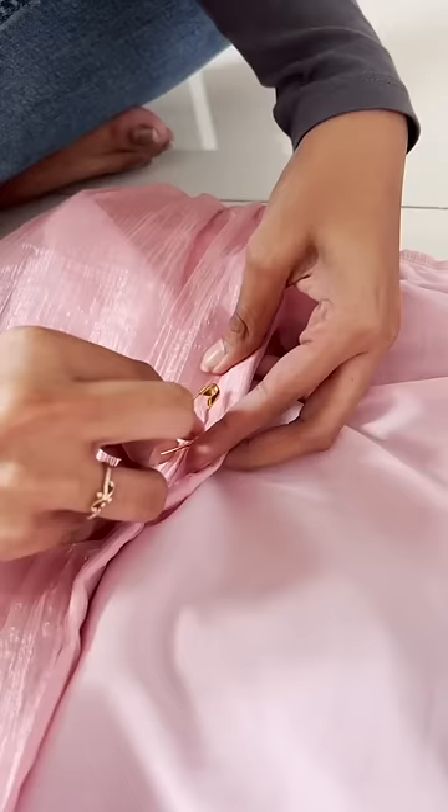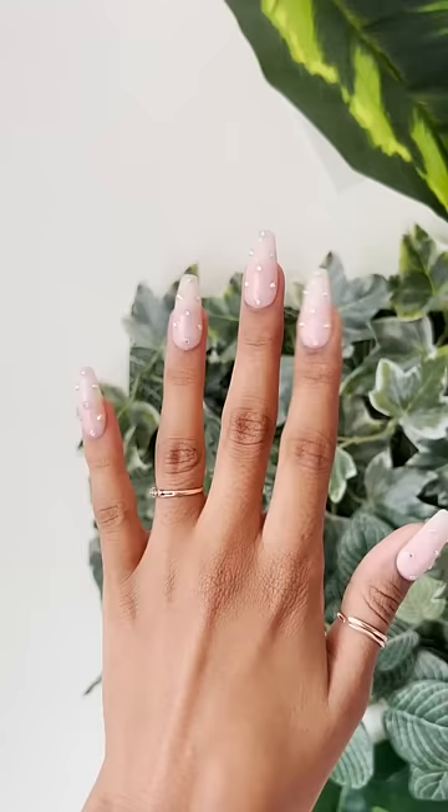I put on my favorite press-on nails — these are so pretty. And this is the final outfit and my final look. Let me know what you thought about it.